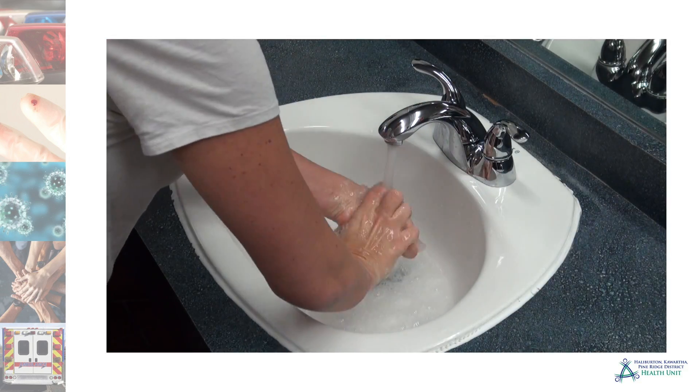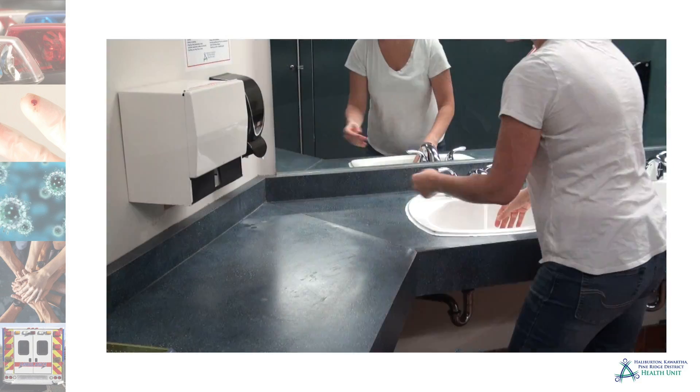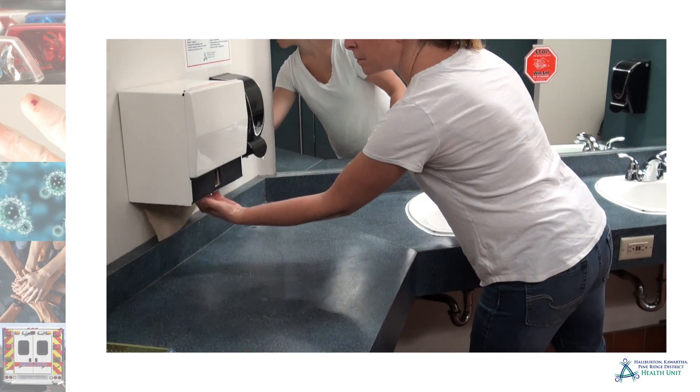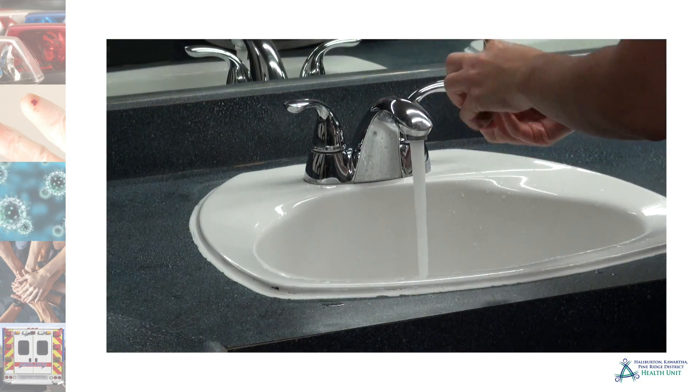Rinse with warm, running water. Dry hands with a disposable paper towel. Turn off taps with the paper towel or your sleeve.